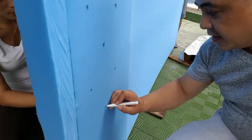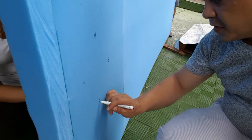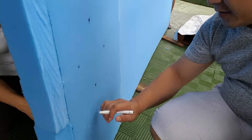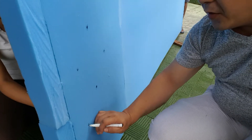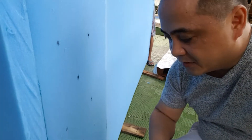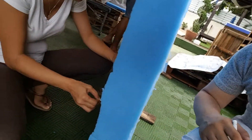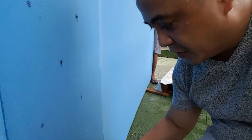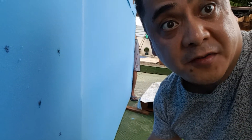Right now we're poking holes from the back so we can see them and easily find where the holes are when we start poking the buttons through. She's in the back, I'm in the front. And that's what we're doing — we have a few hundred to go.